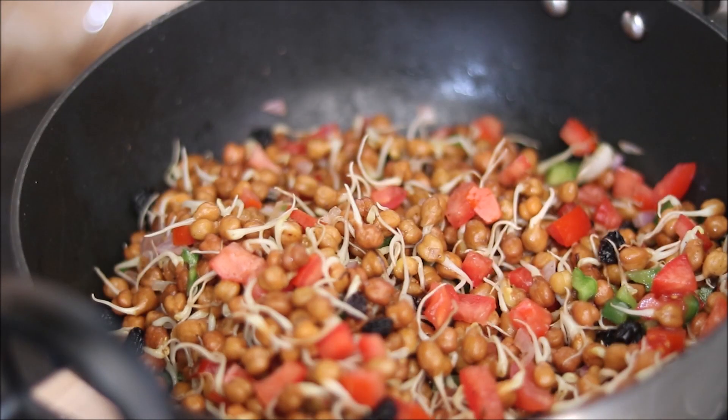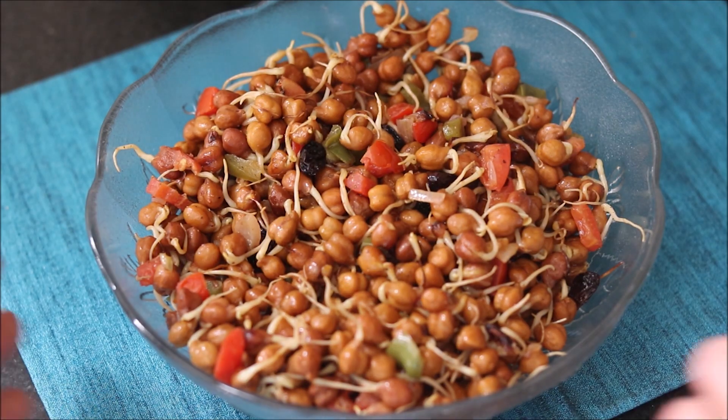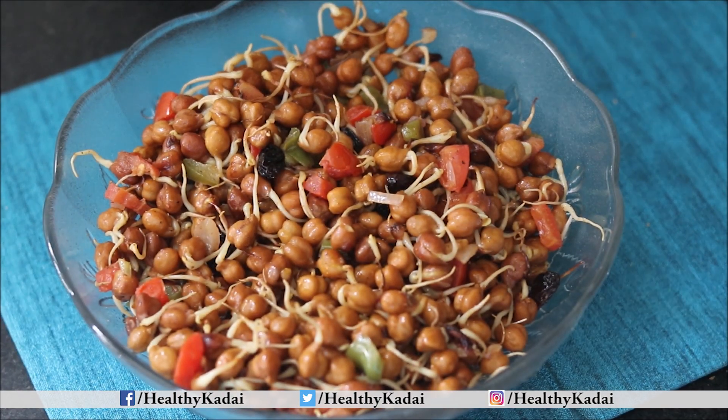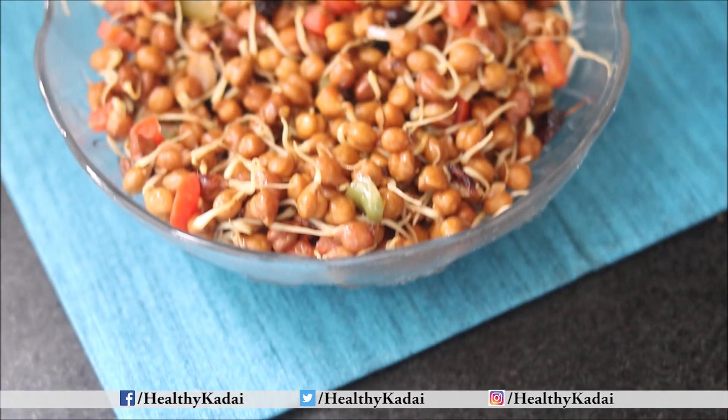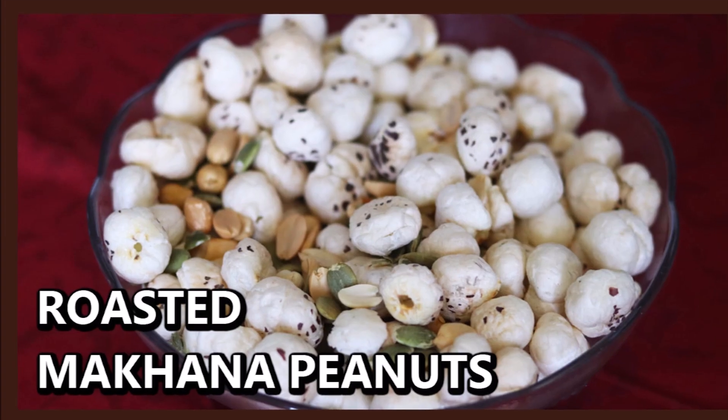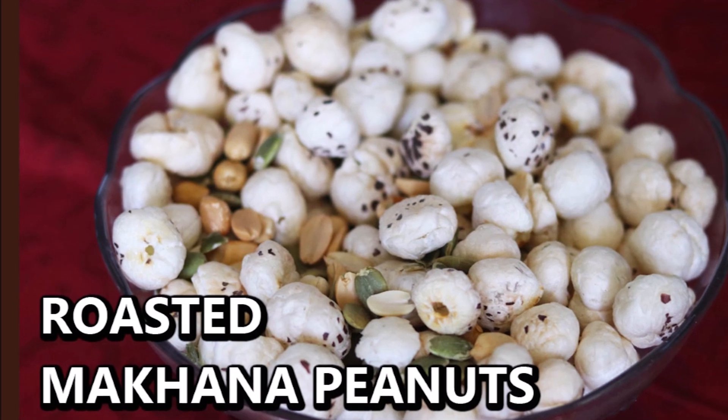Keep the flame on medium to high and our very healthy proteinaceous black chana sprouts are ready. It took just 10 minutes to prepare this yummy healthy snack. Another healthy and quick munching snack is roasted makhana and peanuts.